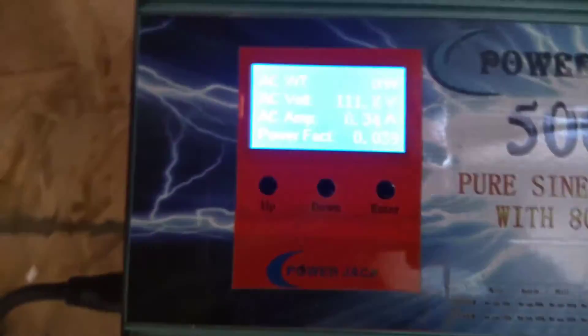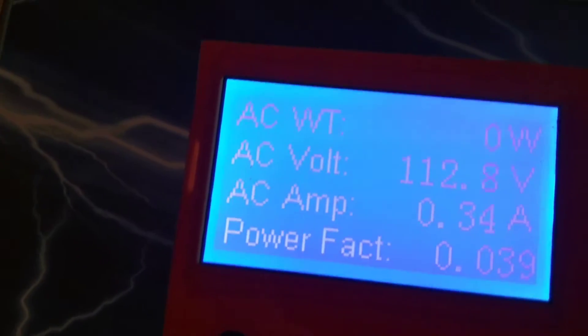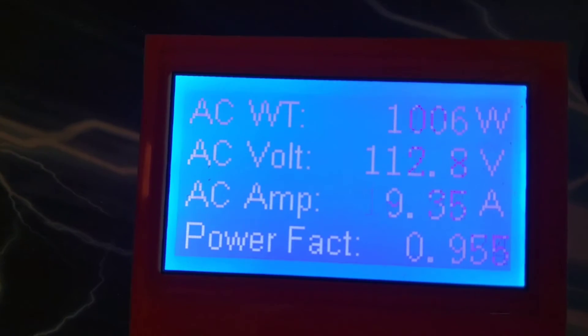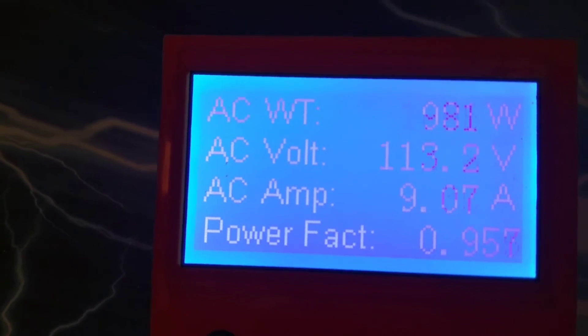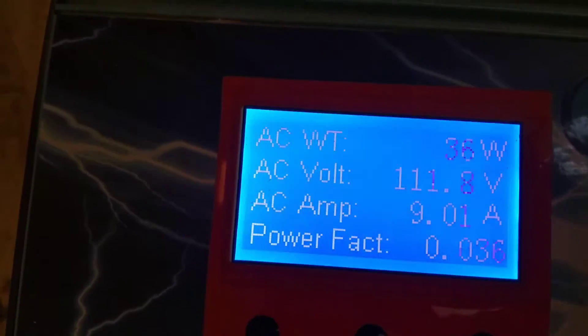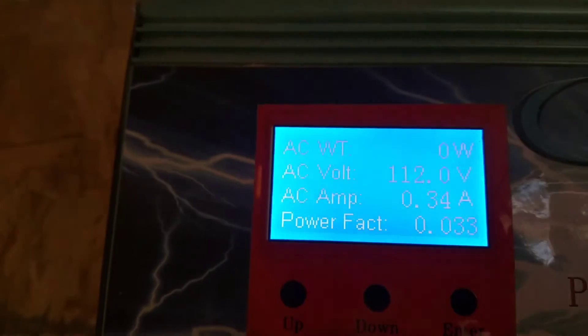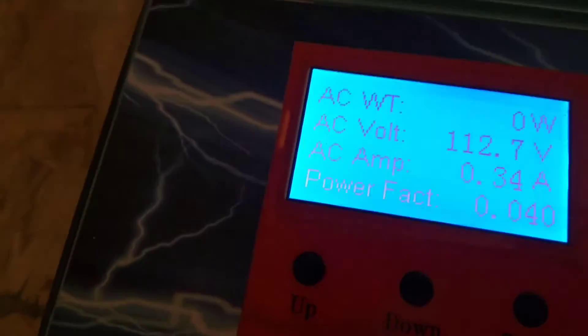Right now I was testing the skill saw, which is a 13 amp skill saw. Let's turn it on and see what happens to the power. So we're seeing a draw of about 1 kilowatt, about 10 amps or so.